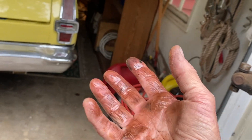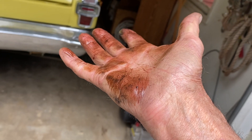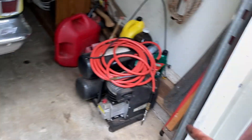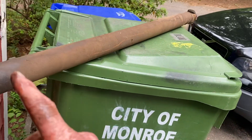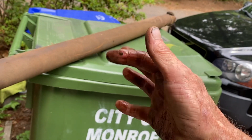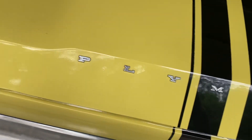Right now we're just trying to get her road-worthy so that we can get her out to put her on the lift. Oh God, my hands are a mess. Something to do maybe tomorrow, if the wife's chore list isn't too long. So let's see what else is going on over here.